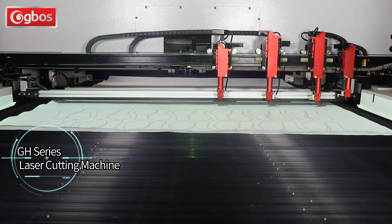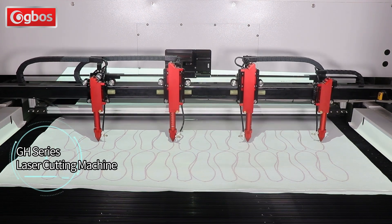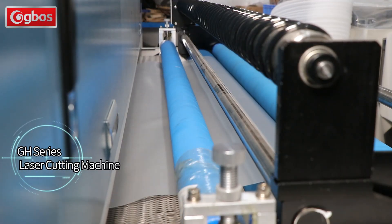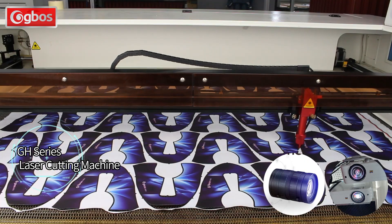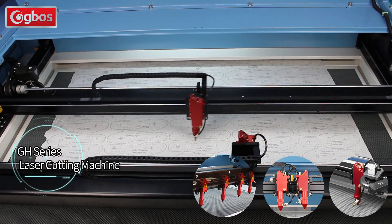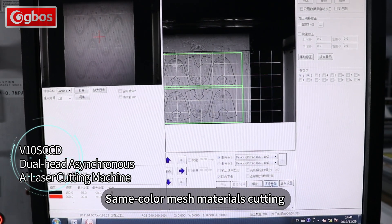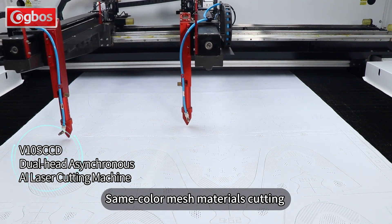In addition to oscillating knife cutting machines, G-BOSS also provides modular laser cutting equipment to meet different processing needs, equipped with automatic feeding systems to satisfy rolling material rail cutting requirements, projection positioning systems, and AI visual recognition positioning systems to satisfy pattern feature positioning cutting. Single, double, and four-head laser cutting systems are available to maximize capacity. Integrating AI technology and CCD visual recognition technology, it can easily identify and cut pattern materials such as same-color mesh and digital printing.